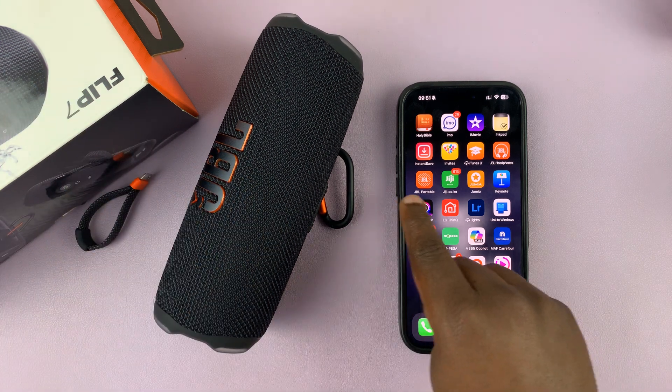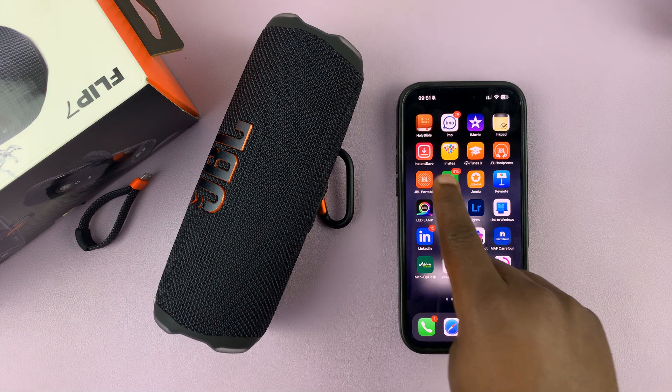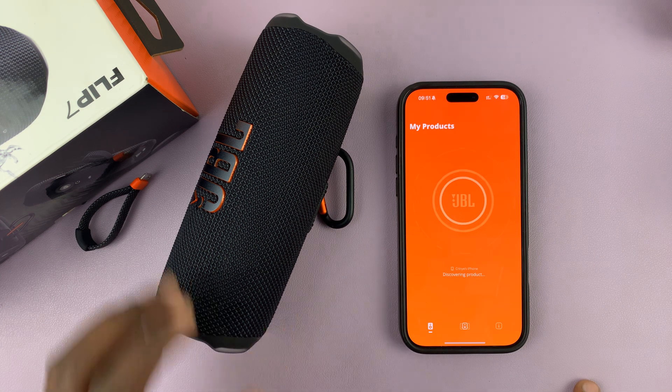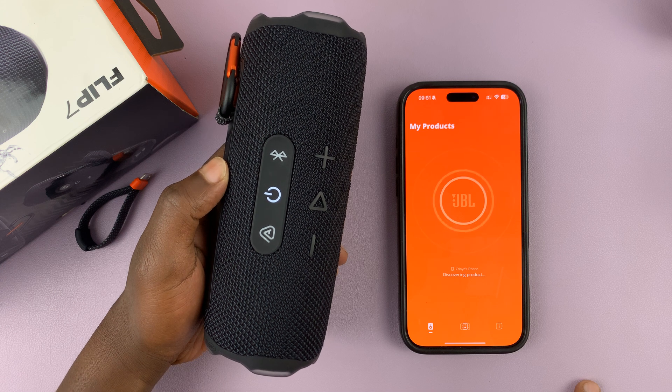So to rename, you do need the JBL Portable app. Make sure it's installed and it's paired. Launch the app and then find your speaker. I'm just going to turn mine on — make sure it's on and actually connected to the app.